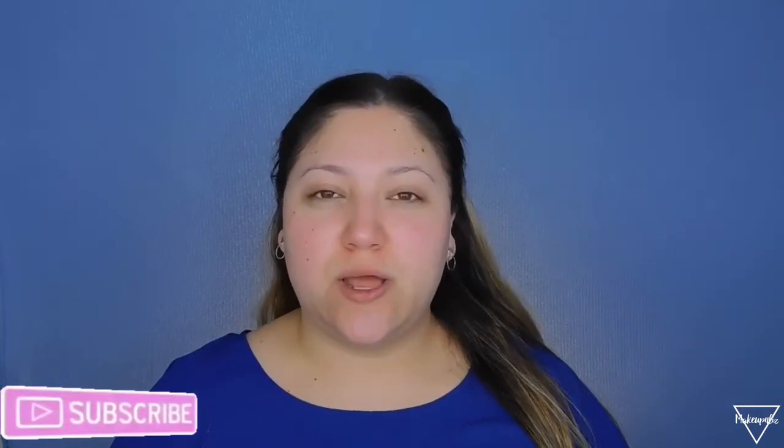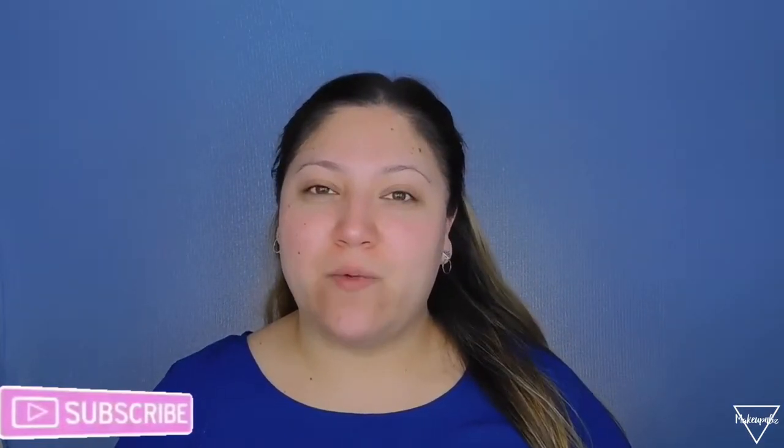I'm going to be showing you exactly how I do it. If you want to see how I do this look, please subscribe to my channel, turn on the notification bell to get notified when I upload, and give it a thumbs up at the end if you liked it. So let's go ahead and get started. First of all, I already moisturized my skin.